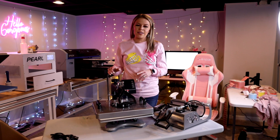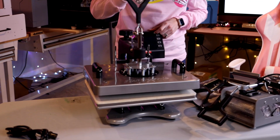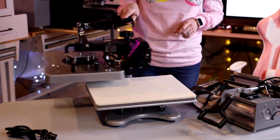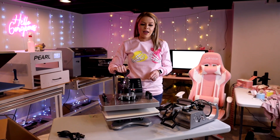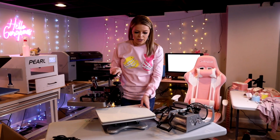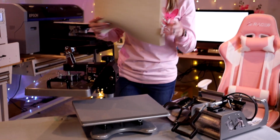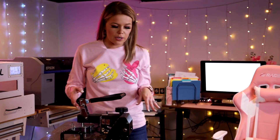Another thing I forgot to mention is this is also a swing-away press. So when you open it — I've actually never had a swing-away press. I've only had the ones that pull out on the bottom. So that is super nifty. And then here's the two little pads that you've got to set your shirt down on.